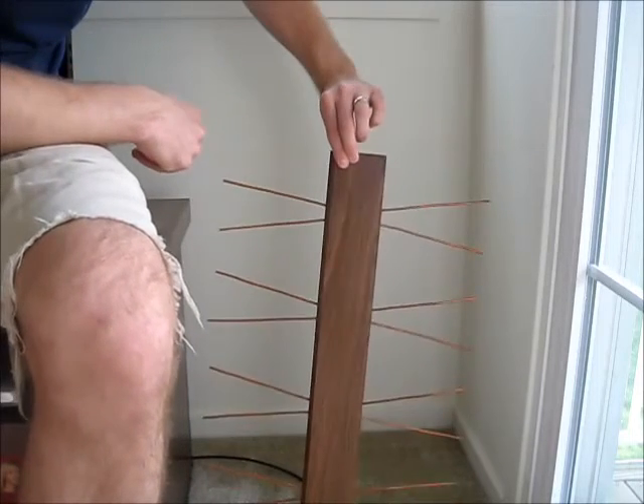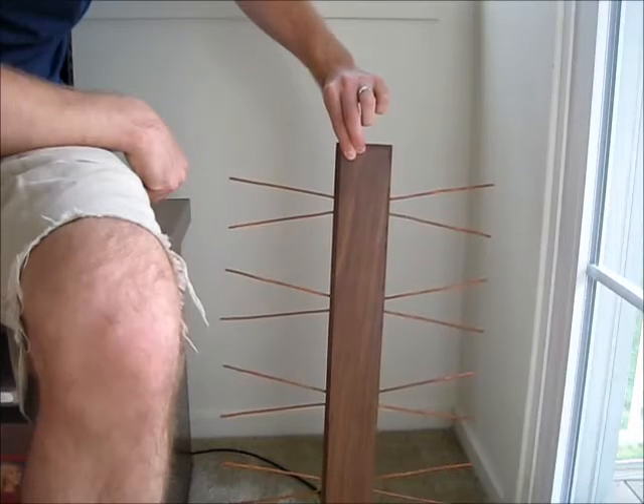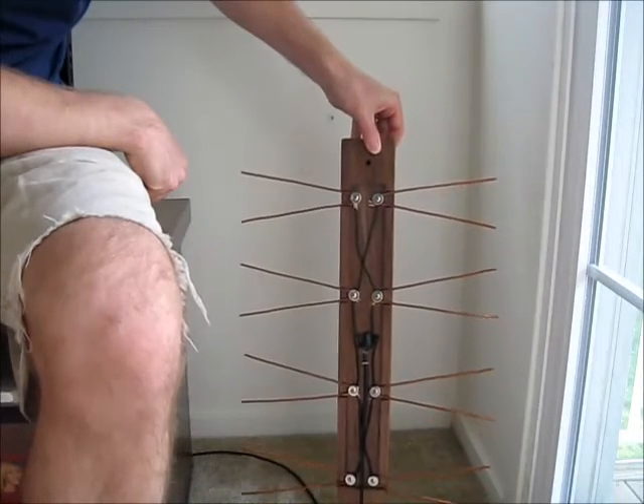But as you saw from the beginning, nothing shows through from the front. I wanted to make it look as good as possible so it would look good near my TV and in my living room.